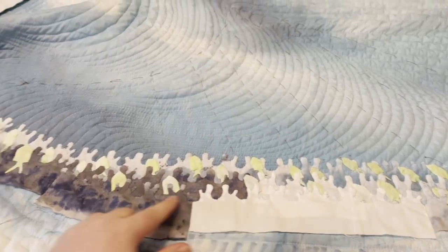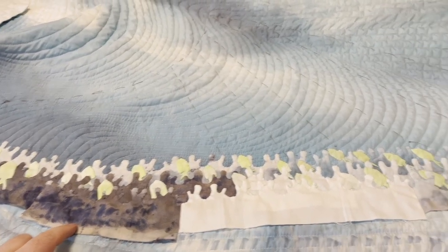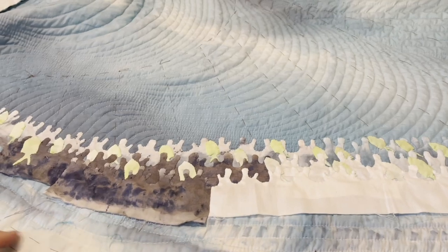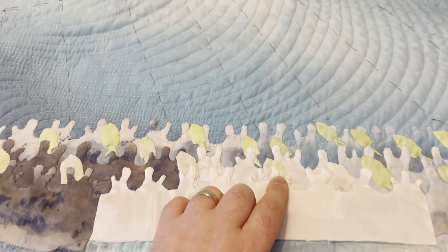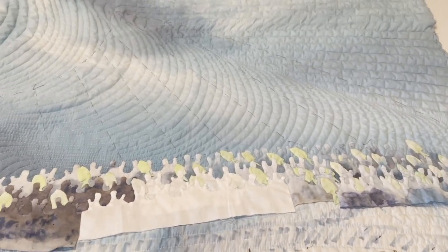I've added another row of this white and then another row of the dark, and I'm really liking it. I'm liking the way these fish pop against this dark. And I think just this plain white — you see these fish coming through here as well — gives the eye a place to rest in all of this coral chaos. As I begin to add more rows, I think it will start to make more sense when you see it.